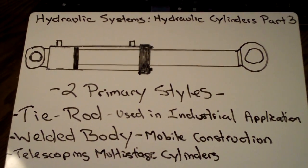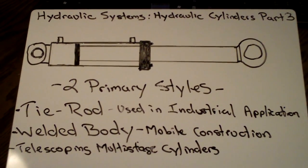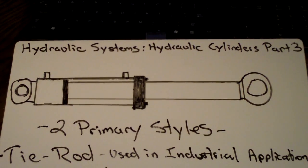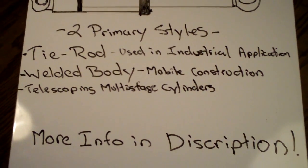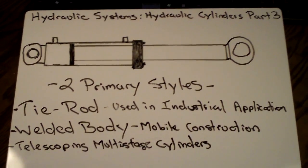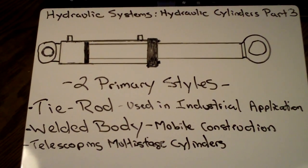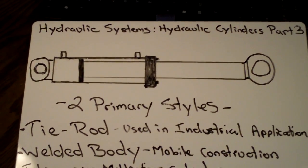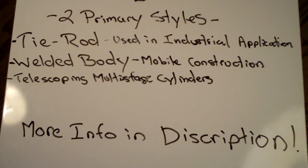I just wanted to get this video out because it's been a while since I've made one. If you haven't checked out the first two parts, part one was the basics of the hydraulic system, part two was basics of hydraulic fluid, and this part three is hydraulic cylinder basics. More videos to come — I really appreciate all who watch and comment, please subscribe if you haven't already. Check out the description box for links and more information. If there's anything about hydraulic systems you're interested to know, feel free to PM me or leave a comment, as I'm not sure what I'm doing for part four yet.